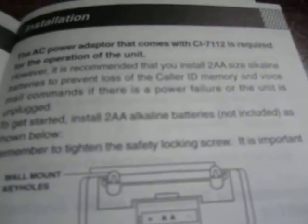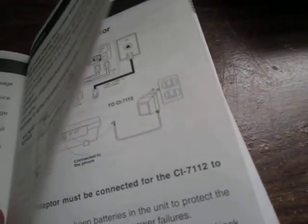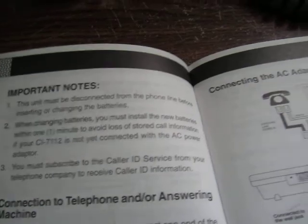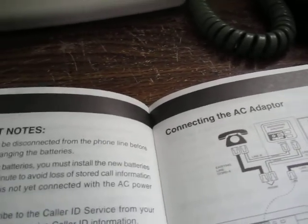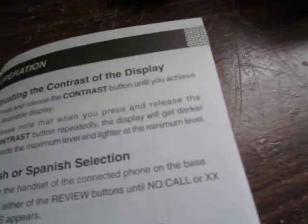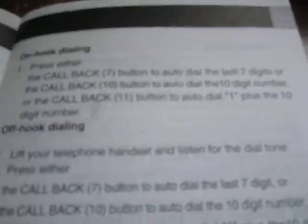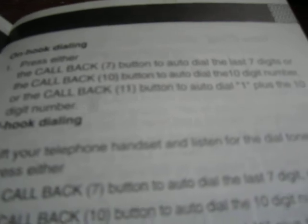The manual goes over the different options and recommends installing two batteries to prevent loss of memory. I'm probably not going to do that — it's not worth the inconvenience just in case the unit loses power, since I'm not going to heavily customize it. It also shows you how to wire it up, how to adjust contrast, and shows the Spanish section of the manual. You can do on-hook or off-hook dialing.